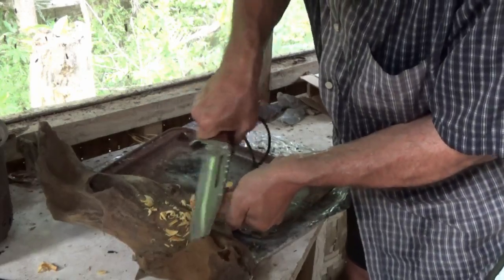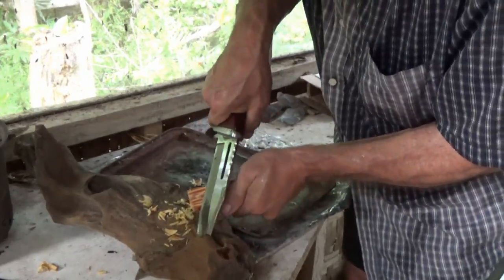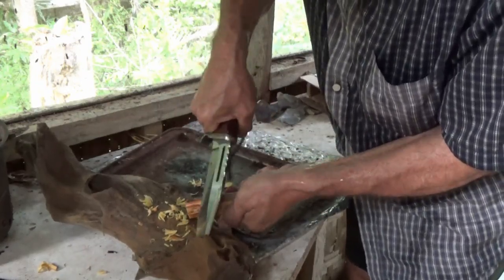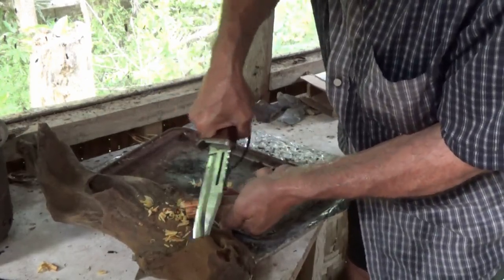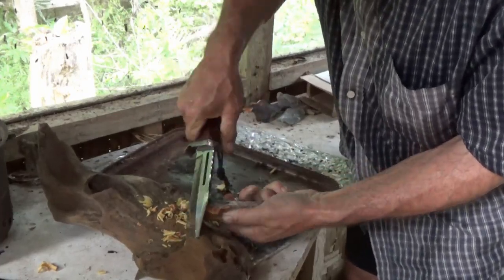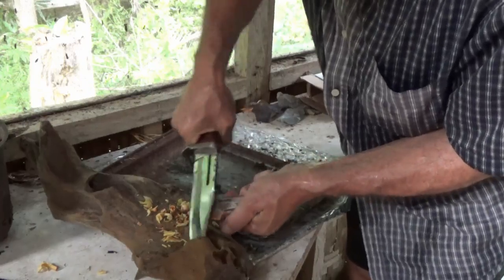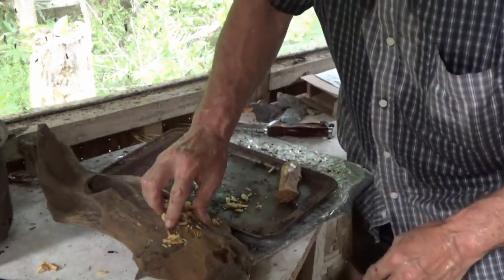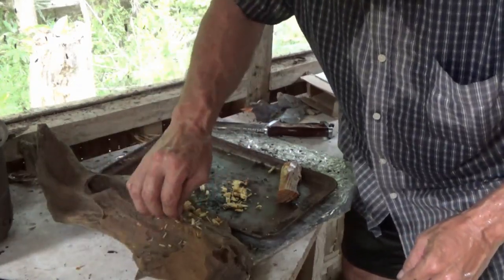Water doesn't slow down fatwood — I can tell you that. I make fires in the rain with it. The only thing I know that's better than fatwood is rubber cement, which is a guaranteed fire too. Beautiful stuff. This side over here almost has bark on it, but just under the bark it's just fatwood. Nice stuff — what can I tell you. Thanks, David.